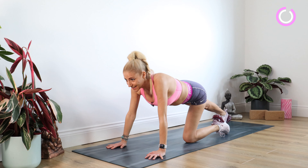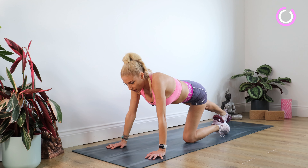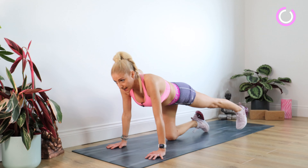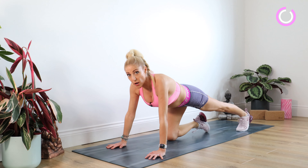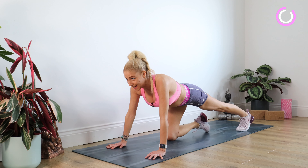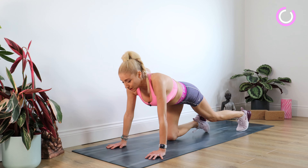Staying there for 10. You guessed it — we're swapping over, right knee to the mat, taking the left leg back. Tucking those toes under and really work that left foot away from you for 10. Well done.